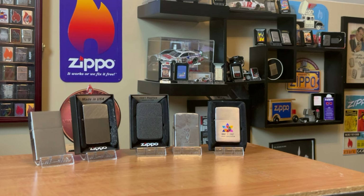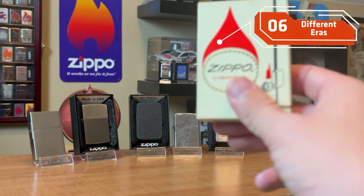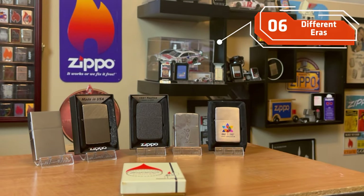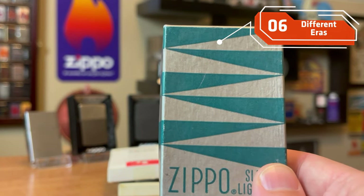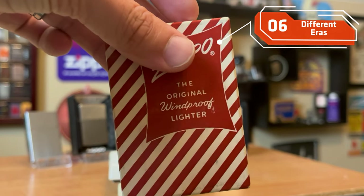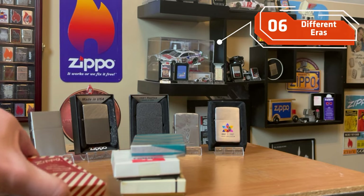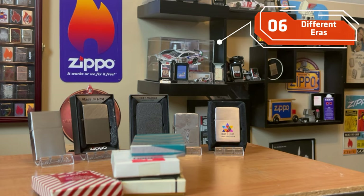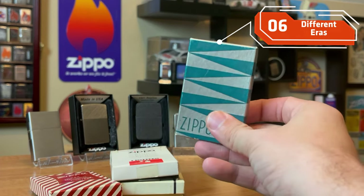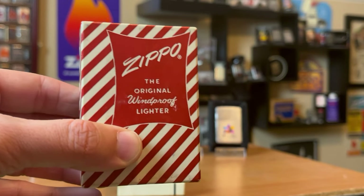I think something neat for each collector to have is the different style boxes that Zippo came out with — whether it's from the 70s, late 60s, or 80s. Maybe it's a 50 slim box, maybe it's a candy red stripe box. Any earlier and you're talking hundreds of dollars for a box, which might not be reasonable. But any opportunity I have to add a different style box, I try to take it, just to build that collection of history from Zippo.